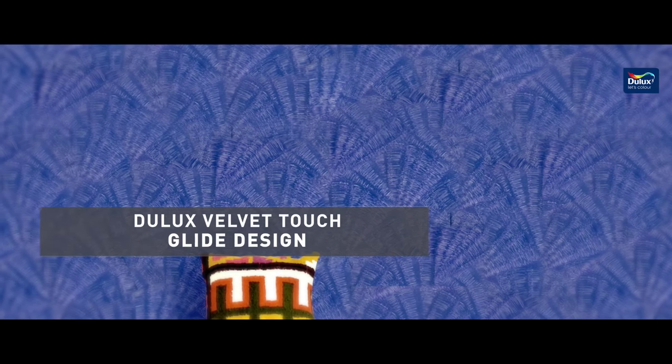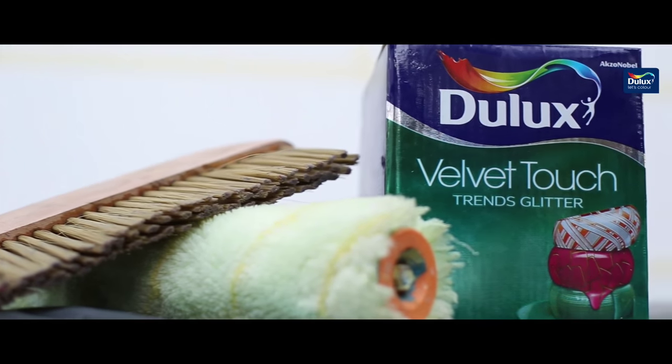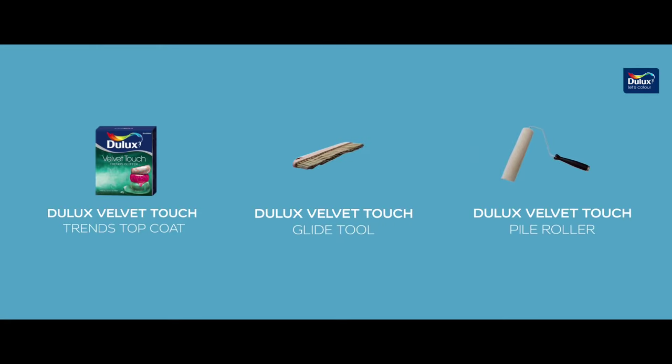Let's now see how simple and exciting it is to create the Dulux Velvet Touch Glide design. To make this pattern, we need Dulux Velvet Touch Trens Top Coat, Dulux Velvet Touch Glide Tool, and Dulux Velvet Touch Pile Roller.